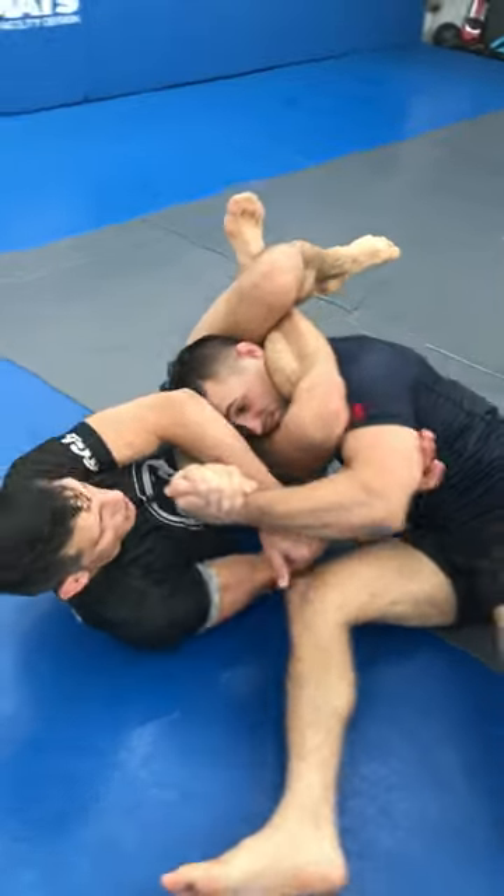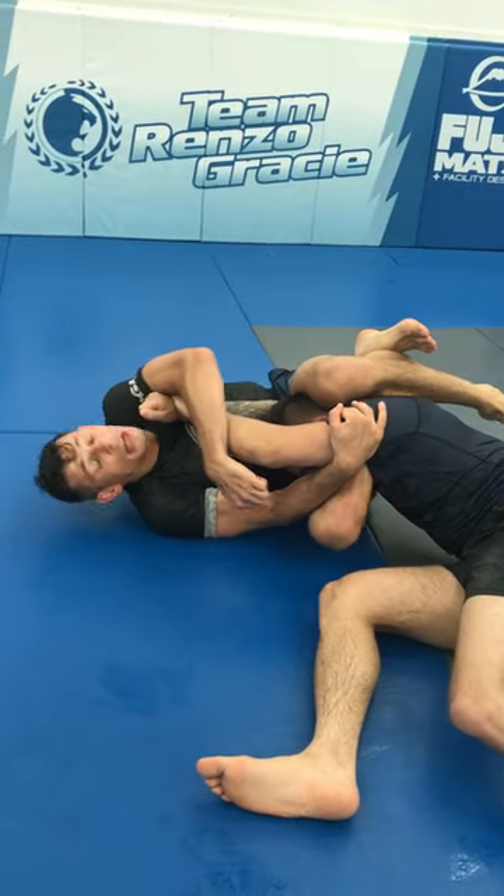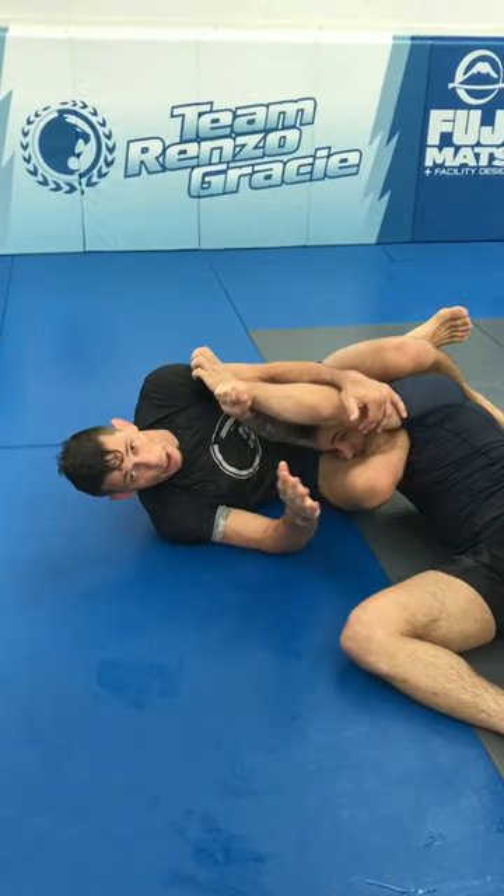I'm going to transfer this arm behind his shoulder here, because this knee comes down and grips a second wedge — to prevent this from coming into me — and I'm going to squeeze and finish my triangle.